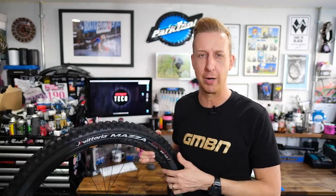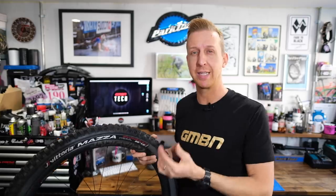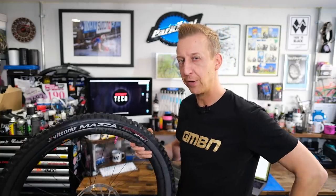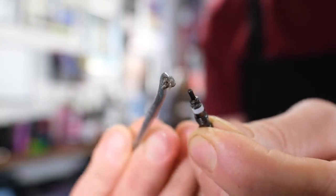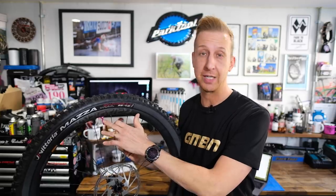Have you ever gone to inflate your tires or drop a bit of pressure out on the trail and noticed that either it's really hard to get the air in the valve — like there's some resistance with the pump — or the opposite, where you're trying to depress the valve and release some air but it's just not hissing out as it should? It's just barely coming out, almost as if your valves are clogged. You know what I'm going to say — it probably is because your valves are clogged. This can happen for a variety of reasons. The most common is the fact that you're running tubeless and some tire sealant has managed to find its way in there.